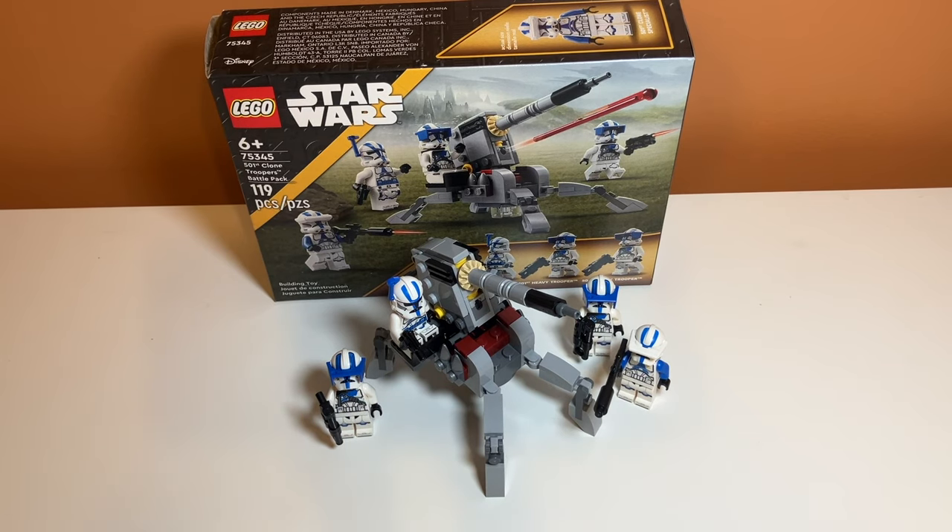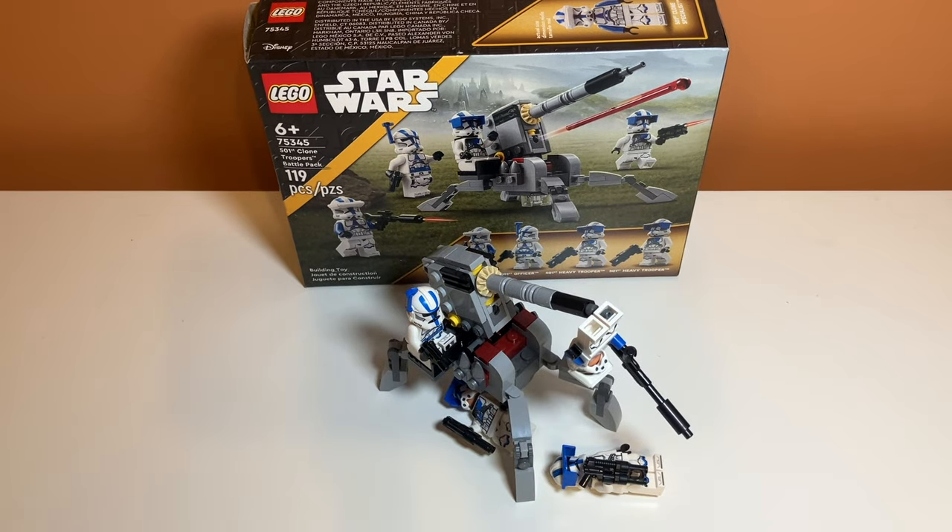Overall I feel like this set is an 8 out of 10. I really like the minifigures — they're very accurate, detailed, exclusive, and have a lot of variation, which is a nice thing about this battle pack. The build could use some improvements, and the false advertising controversy brings it down a bit. It does have good value overall, but the build and the controversy together knock it down to an 8 out of 10. That's my review of set number 75345, the 501st Clone Troopers Battle Pack. If you enjoyed the video, feel free to like and subscribe and I'll see you in the next one.